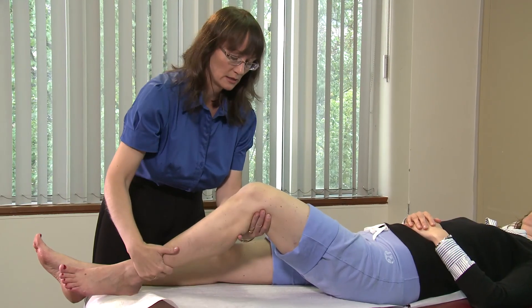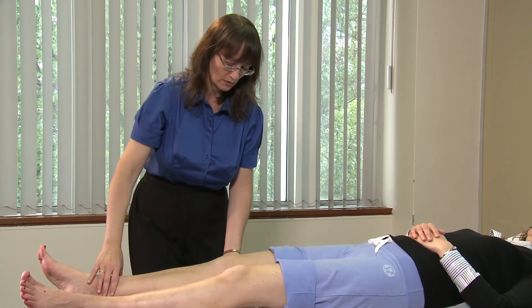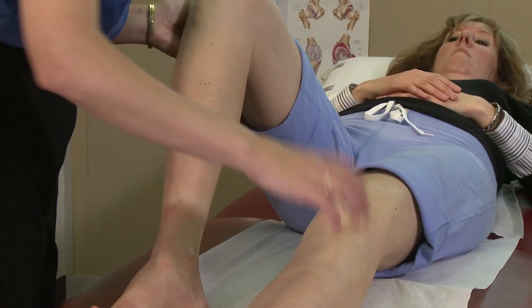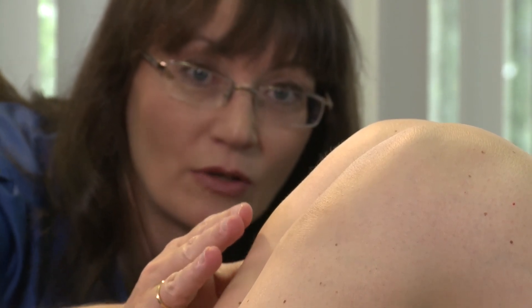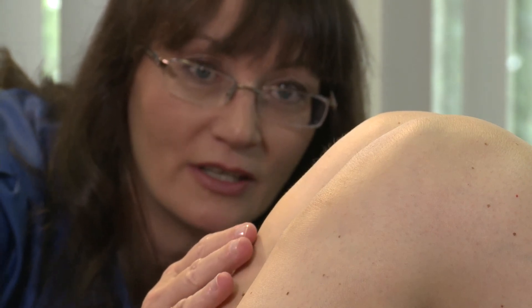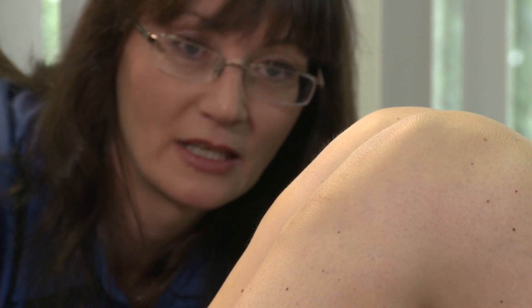The other way we can assess for posterior cruciate ligament integrity is the posterior sag test. We place both knees at 90 degrees and look for posterior sagging of the tibia in relation to the femur. We can compare sides, and there is no posterior sag here.